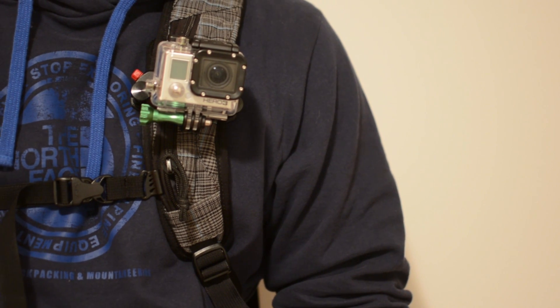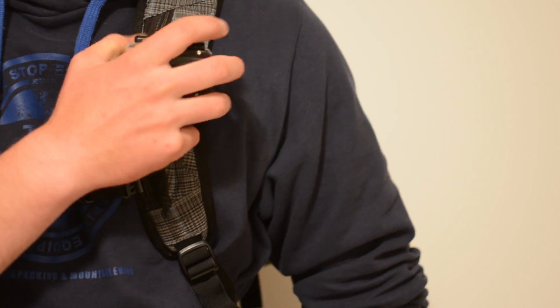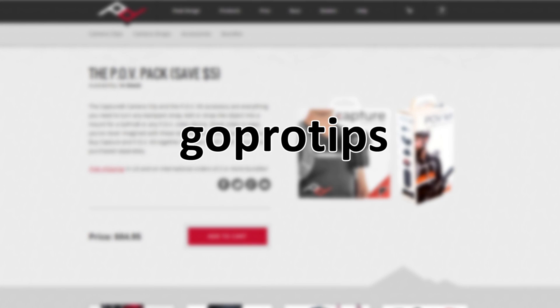If you're interested in picking up a Peak Design mounting system you can go ahead and check out their website — it's linked in the video description. If you're going to buy anything, using the discount code GOPRO TIPS will give you a 10% discount off anything you buy.